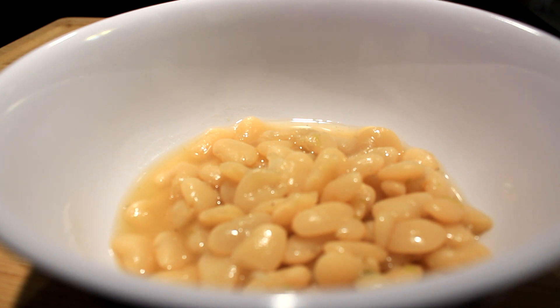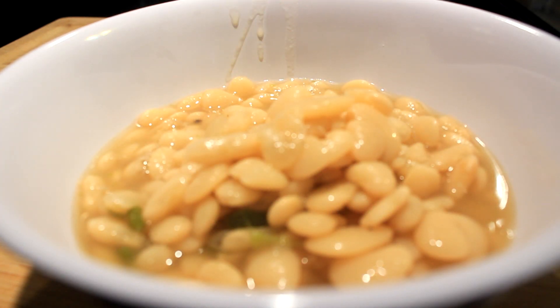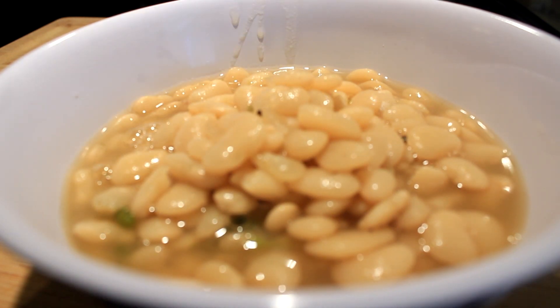Once you get everything the way you like it, it's time to serve these babies up. I usually get me a big bowl of them and tear into them.